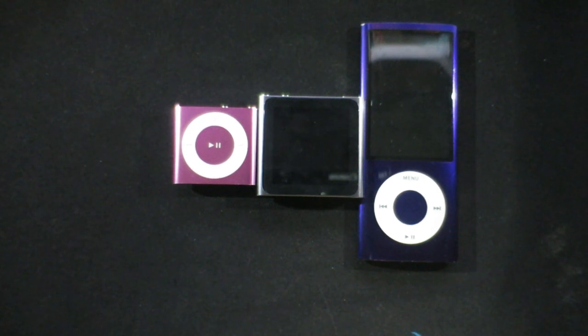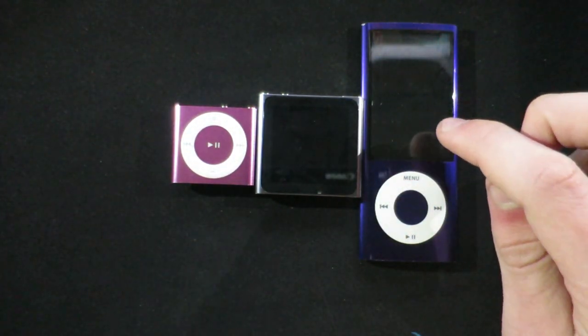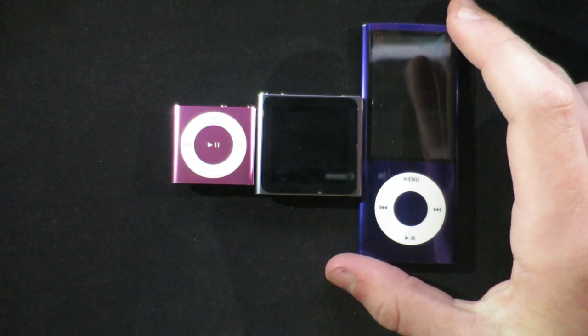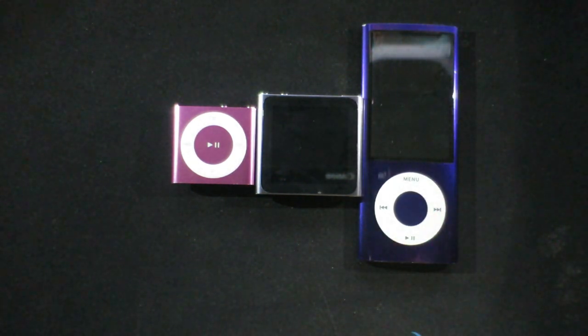Hey guys, we are back with a little video today. We're going to be looking at what is better: an iPod Shuffle, an iPod Nano 6th gen, or an iPod Nano 1st gen. We're doing three in one - we usually do one on one but this time it's three in one, which is pretty mental.